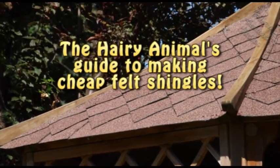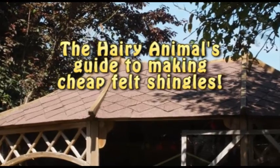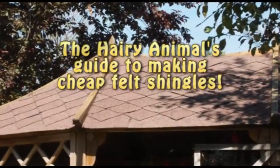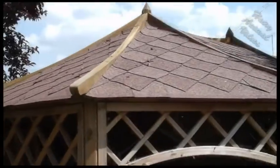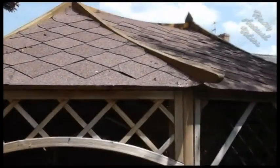Hi, this is the Hairy Animal and this is my guide to making felt roofing shingles. Ready-made felt shingles are a stylish way of covering a gazebo or summer house roof, but they're quite expensive. This is how I made my own, quite a lot cheaper than they can be bought ready-made.